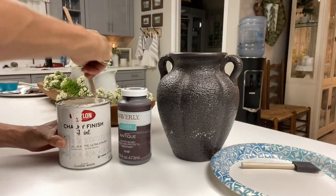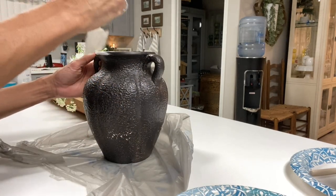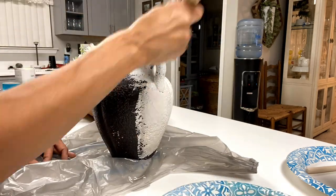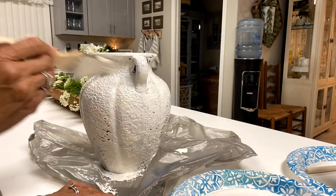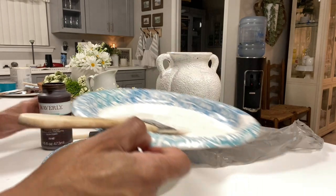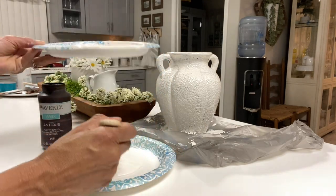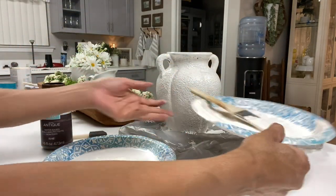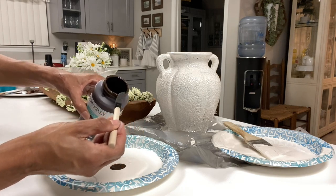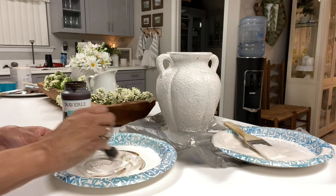I'm going to start by mixing up my paint, then paint the entire urn with the white chalk paint. I did let that dry before adding the second contrasting color. I'm taking some of the white chalk paint and mixing it with the dark wax, continuing to mix it until I have it the color that I want. I gradually add a little at a time and mix it until it's the exact shade I'm going for.